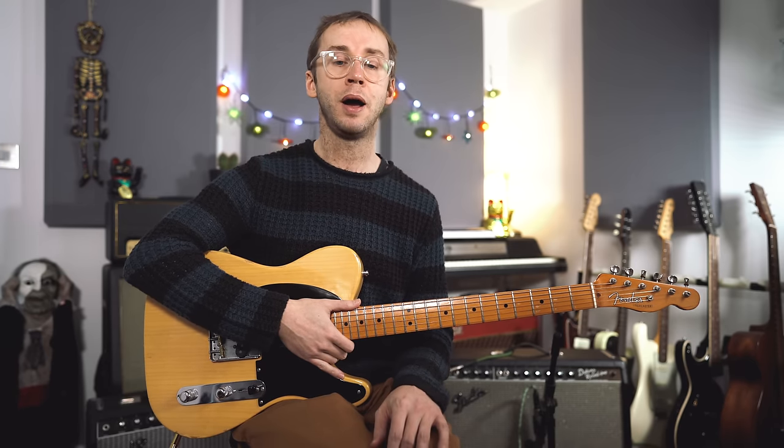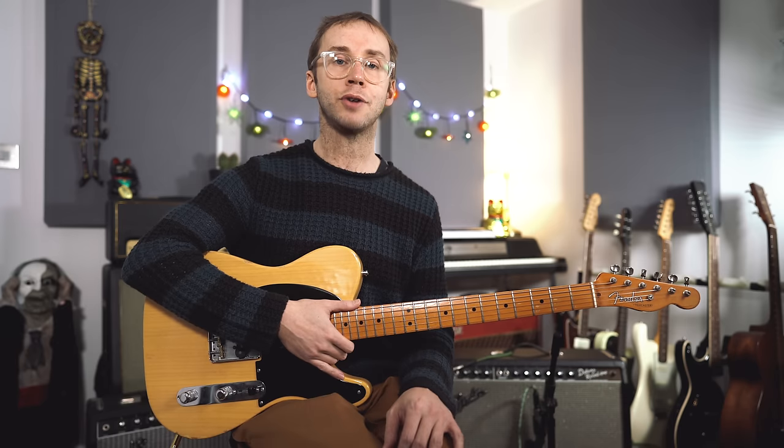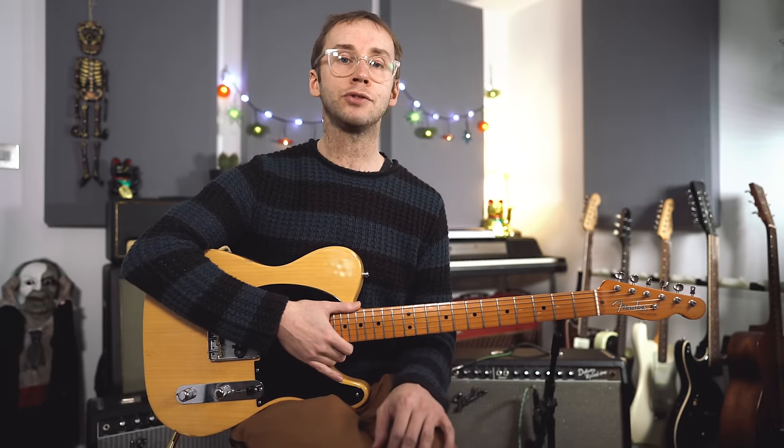That's all for this video. Tab and backing track are going to be up on my Patreon page - pay what you like and you can get access to this tab and tons of other tabs and backing tracks as well. Thanks for watching. I shall see you next time.